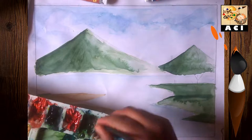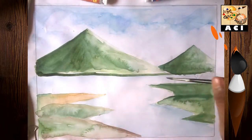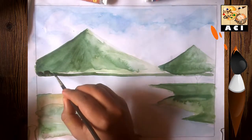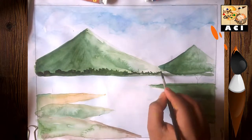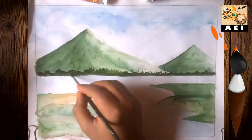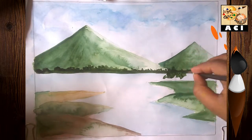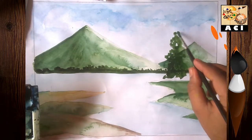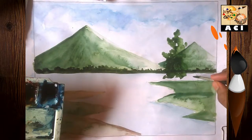Again, the same sap green. Now we use a lot of sap green paint to create a tree. You have to do the same thing with it.